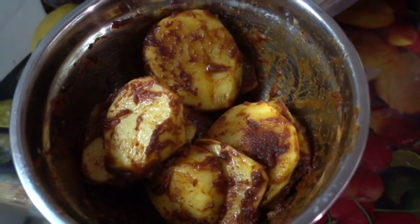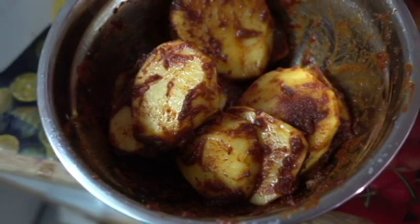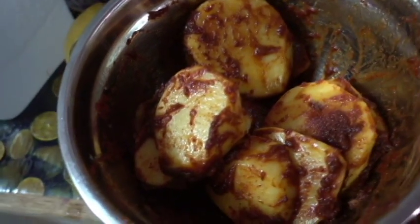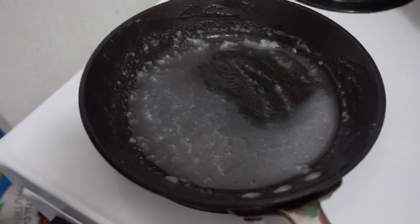Okay, so cut up the potatoes into a bunch of slices, add some coconut oil, some big Himalayan salt, some paprika, some onion powder, and some garlic powder, and mix until they're awesome like this. Put some oil in the pan at medium heat.